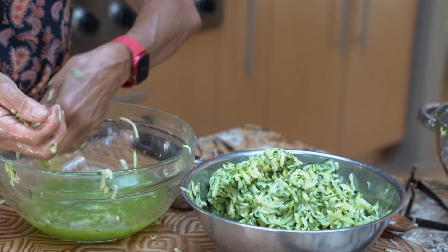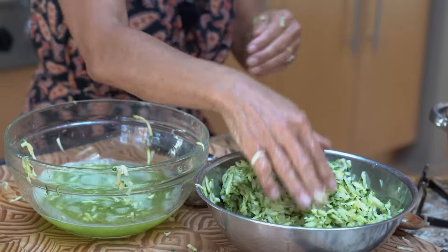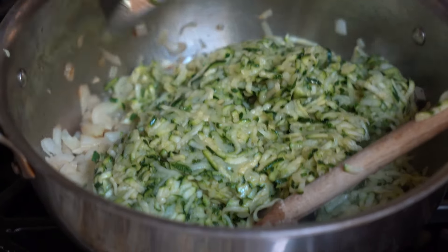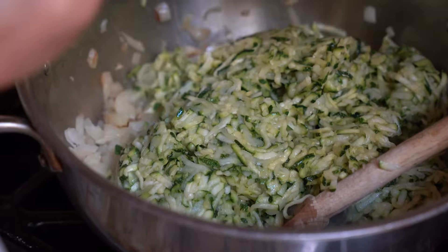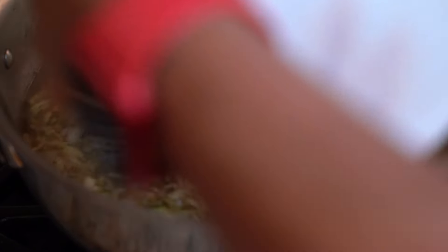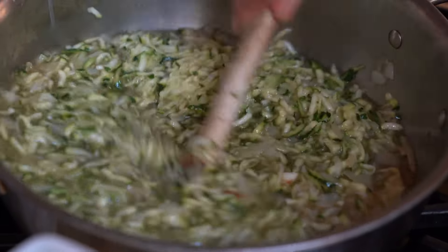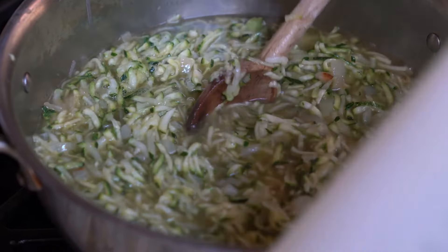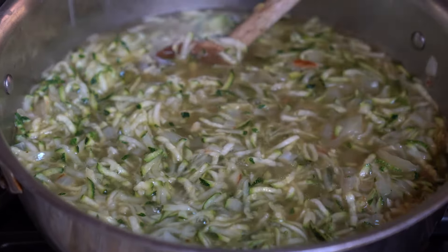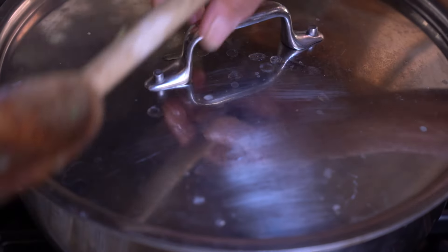I'm going to reserve that green water to make some bread. Now let's get the zucchini in the pan. I'm going to add six cups of broth. We're going to cook that for about 10 minutes until the zucchini is completely tender, then bring it to a boil and simmer it.